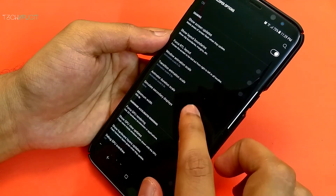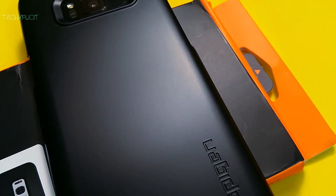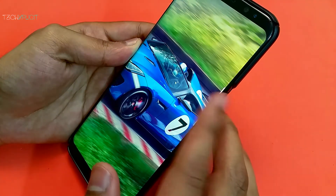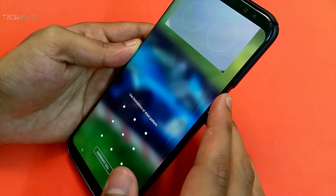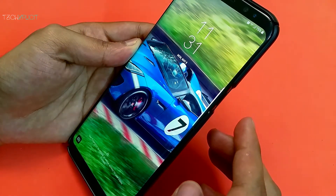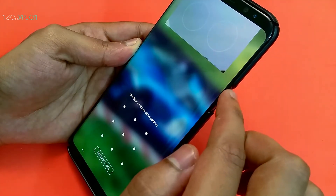I understand the positioning of the fingerprint sensor on the S8 and S8 Plus is difficult for some of us to reach, so most of us prefer to use the iris scanner by default to unlock the phone. To use the iris scanner, you need to press the Home or Power button and then swipe the screen to start scanning, which is a little time consuming.